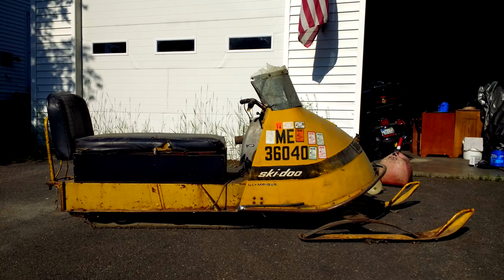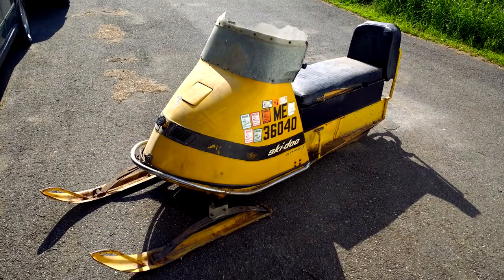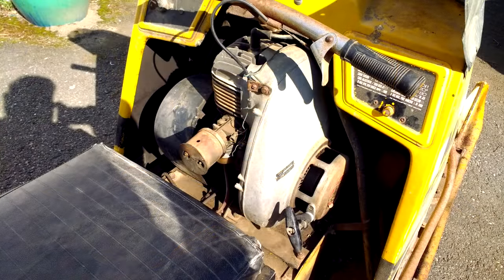Hi, this is Mark and this is a 1967 Skidoo Olympic with the 250cc Rotax two-stroke motor. We're going to wake it up a little bit later in the video. There was a galvanized windshield riser added to accommodate the extra seat height from the box where ice fishing supplies could be stored. We also get a look at the motor here — it looks pretty clean and in good shape. The intake appears to be a homemade intake, which we'll see later in the video.